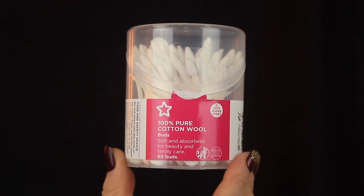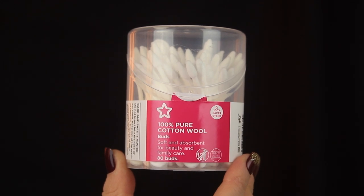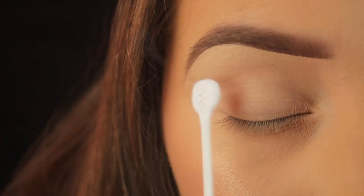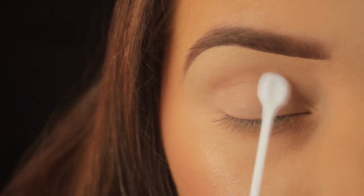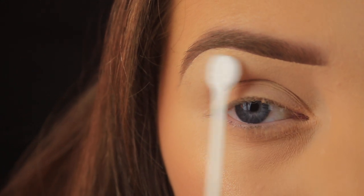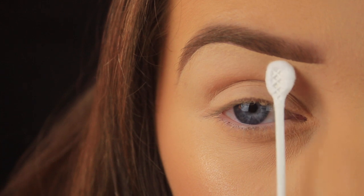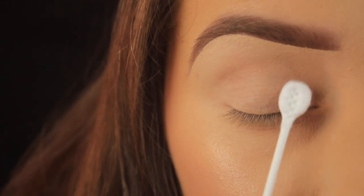I'm applying that powder with some of my Superdrug saviors — these are cotton buds that actually have a pointed end as well as a flat end, which I love for packing on shadow. You can use the pointed end for detailed work, and these cost less than a couple of euro. This is a handy video for those on the move, or for beginners that don't have a lot of brushes yet, or maybe none at all.